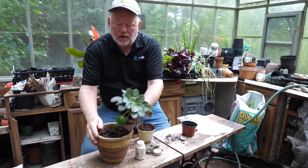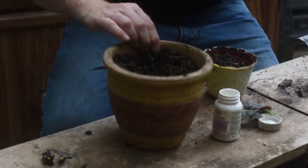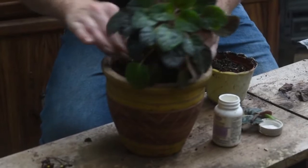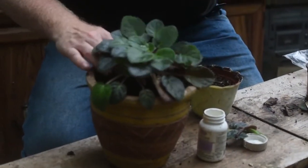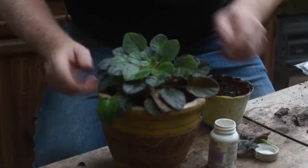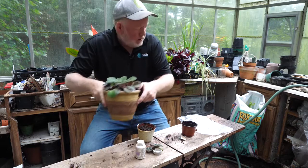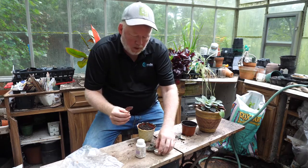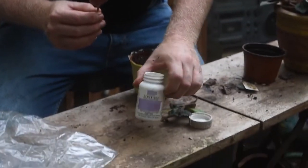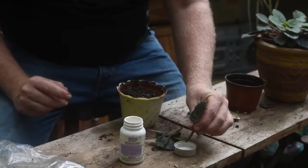Whenever you do any container planting, always have your planting mix moist first, and I've done that. I'm just going to stick this in — I never want to plant it too deep. There we go. In the process of moving the African violet, I've got lots of little leaflets left, and I'm going to make more African violets by taking just the leaf and putting it in something called root tone, which basically forces the stem to root.